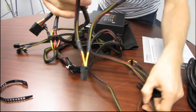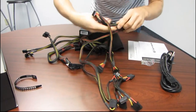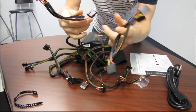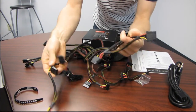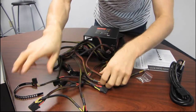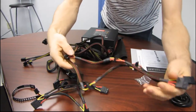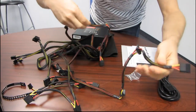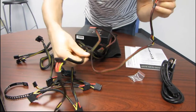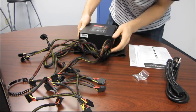In terms of peripheral connectors, we've got two individual Molex wires — each features three Molex connectors, and one also has a lone floppy connector, just in case you still need a floppy drive. Then we have six SATA connectors on two separate cables, so you can run one up to your optical drives and the other down to your hard drives and SSDs.